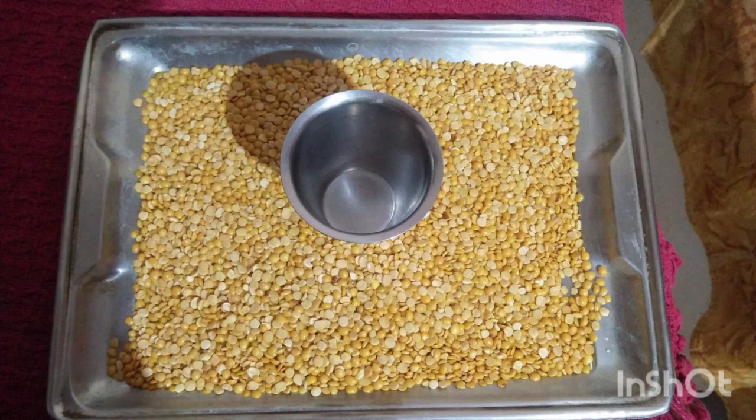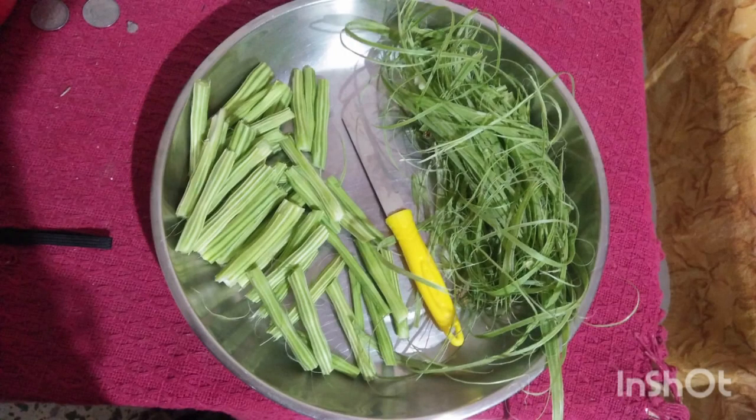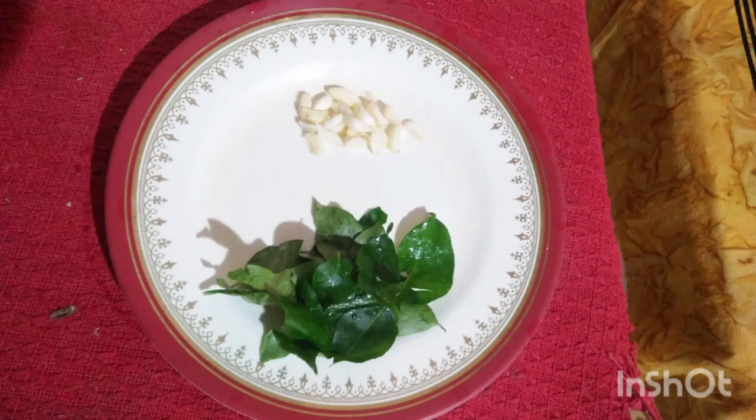This Indian soup needs 2 small cups of pigeon peas and 4 drumsticks. The drumsticks can be cut in 3-4 inch pieces and peeled as shown. 3 big sized tomatoes, which are sour, or you can have the sweeter tomatoes. Then you can add tamarind juice in the end to give that slight tangy flavor to the dal. 1 teaspoon garlic pods and curry leaves.